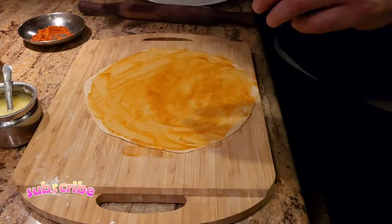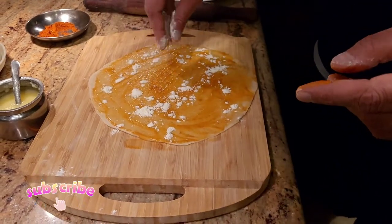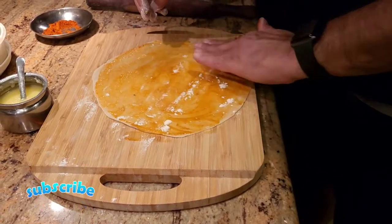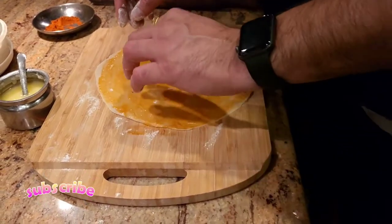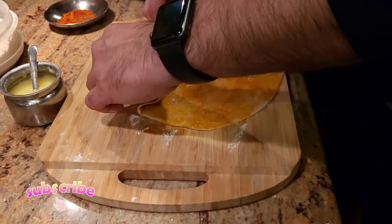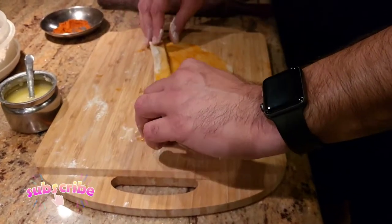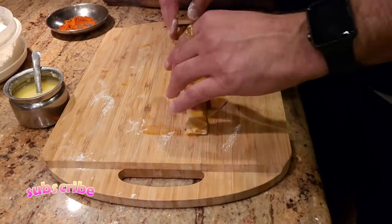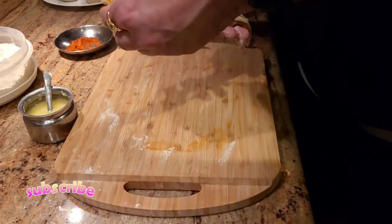Alright guys, after you add your ghee on it, you're gonna take a little bit of flour and just dust it on. The reason why we're dusting the flour is because it's gonna help us make the layers when we re-roll it. After dusting the flour, we're gonna fold it kind of like a little Chinese fan or Japanese fan.